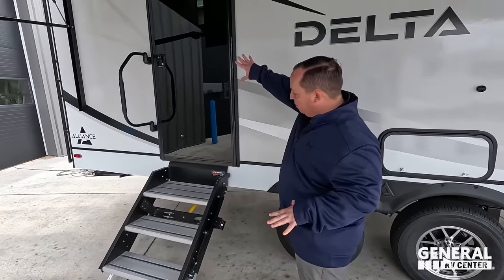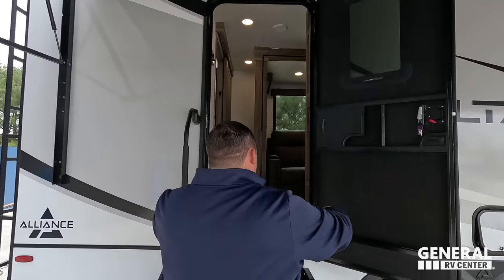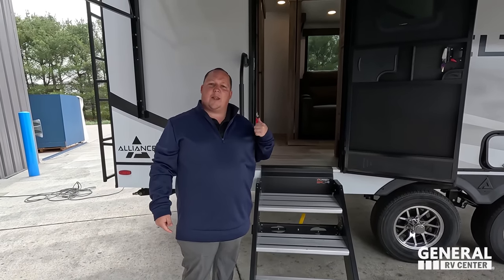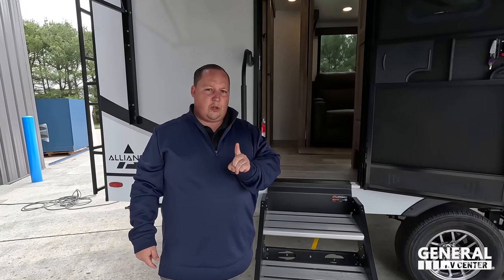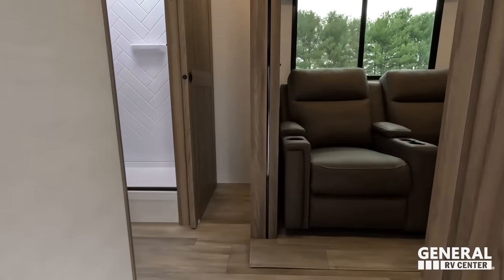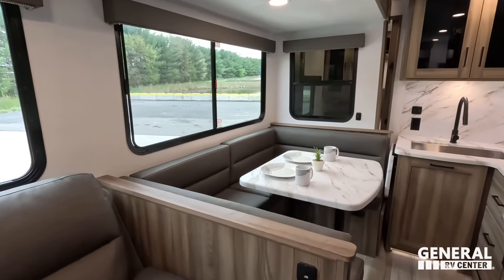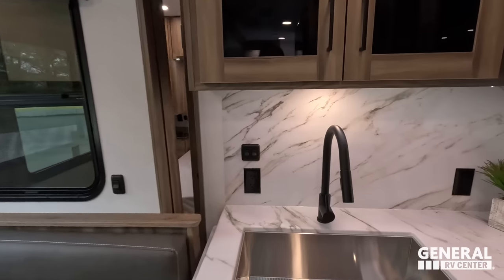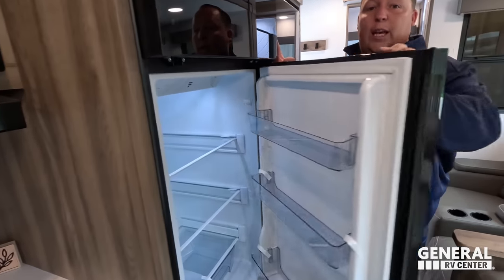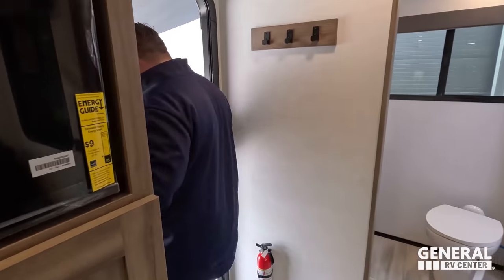Coming on down here, Andrea, we do have a nice black door — that door is really sleek looking. We do have solid steps. Let's take a peek at the inside with the slide-outs closed — look at this. Even with it closed, I can still walk around pretty easily. You can still access the fridge, but you cannot get to the master bedroom. This is what it looks like when the slide-outs are in.